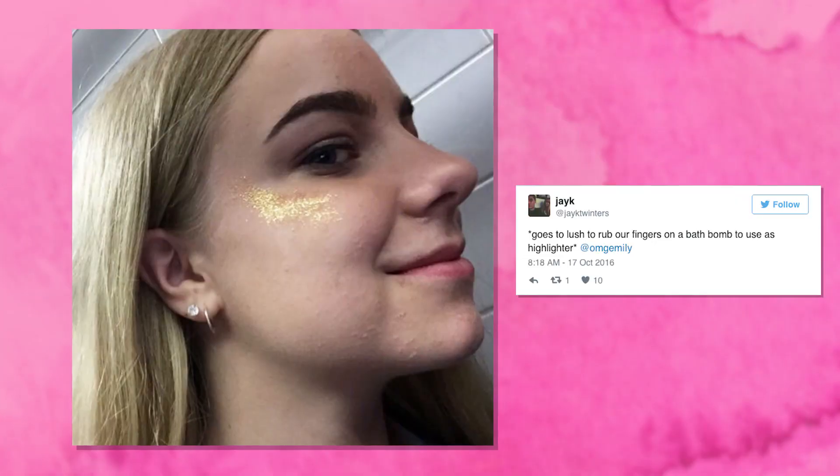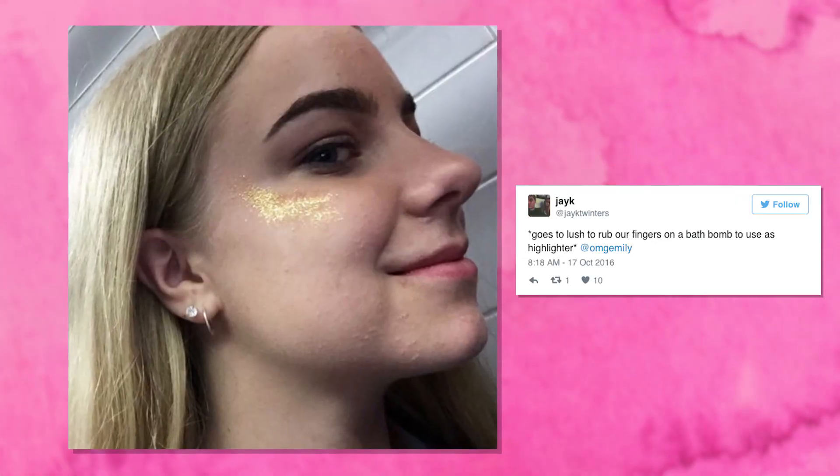Hey guys! So today you get to watch me rub bath bombs all over my face, because a bunch of people on the internet have been doing it, using the glitter from their bombs as highlighter. So I'm going to test it out and see which one of these Lush bombs works the best.